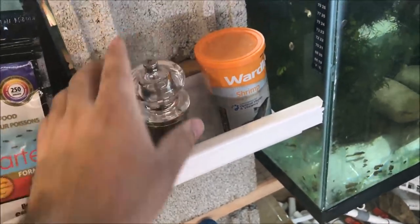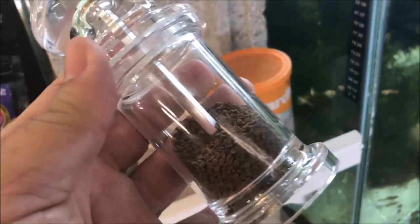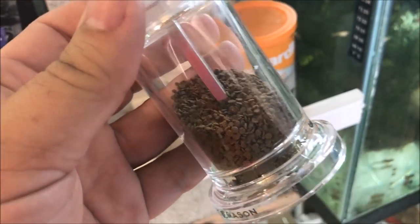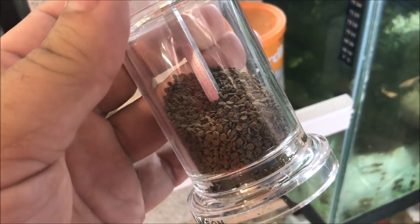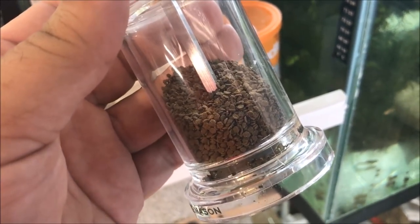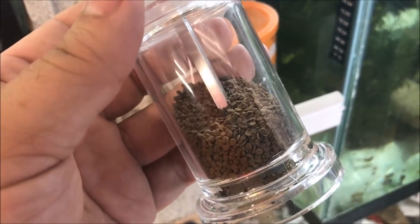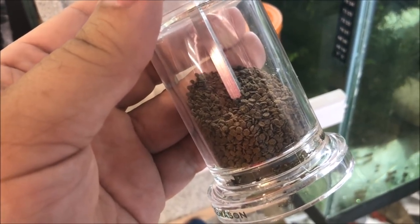[Bloopers] I have some cracked black pepper here. You can't feed that to fish. But you can take a pepper mill and put bigger food in it, like these Northfin black soldier fly larvae crisps. [Multiple takes attempting to say the product name correctly.]